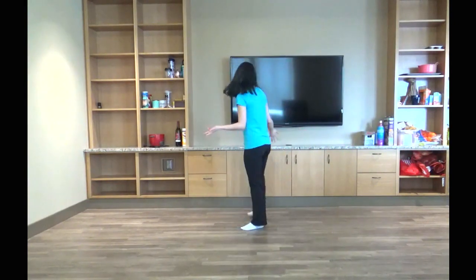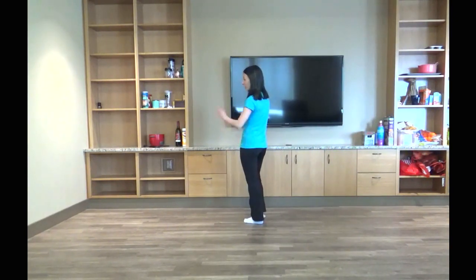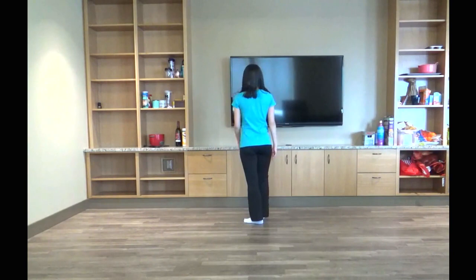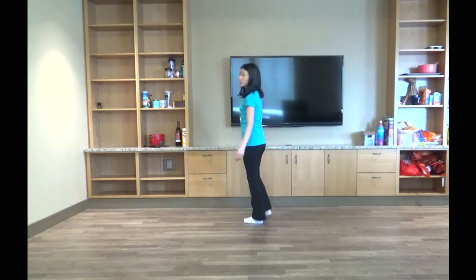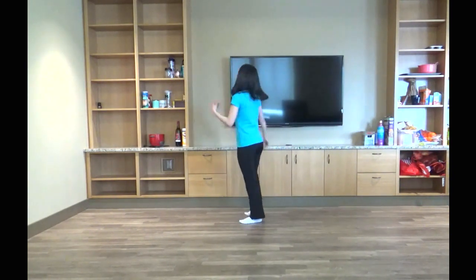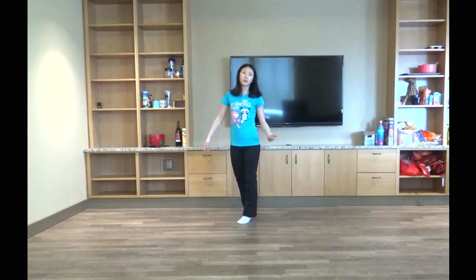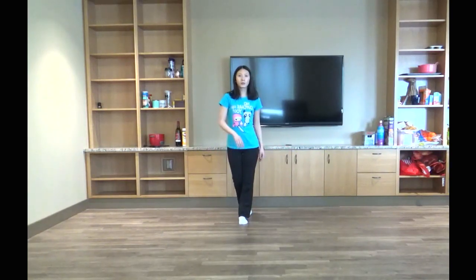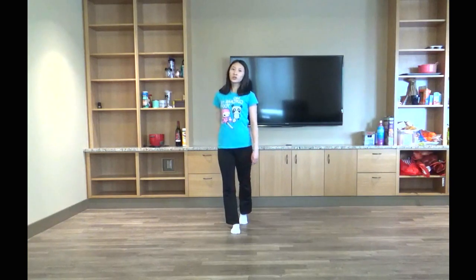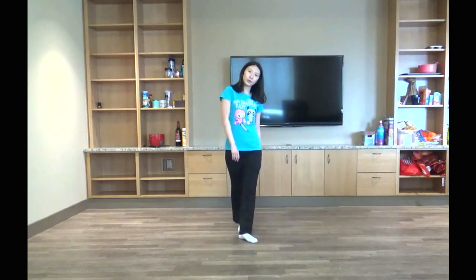To get started, we're going to be facing back, just in a comfortable position. We're going to be waiting for about eight counts for the intro. Then you'll hear them singing, and from there it's going to be a really, really slow turn to face front — turning to the right to face front. You can do whatever you want with your hands. From there, we're going to take two really, really slow steps: your left foot, and then your right foot.